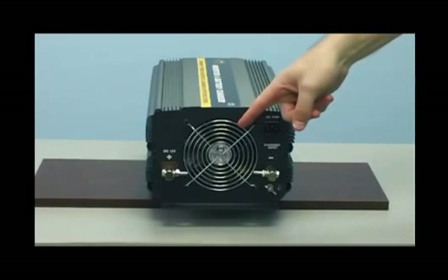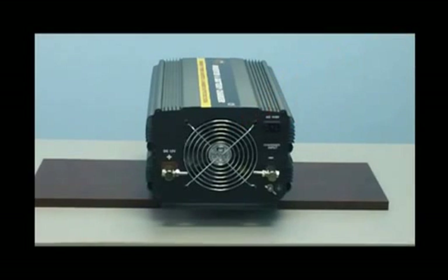This unit also includes a thermal cooling fan. As you can see on the back of the inverter, there is a fan. This fan is thermally based and will only come on when required.